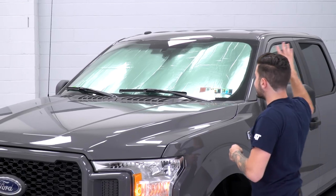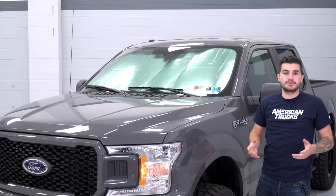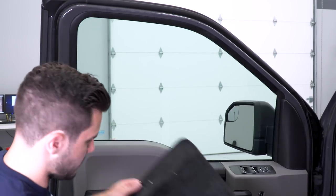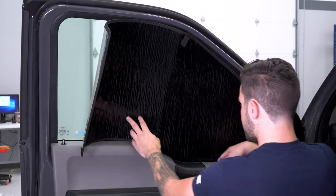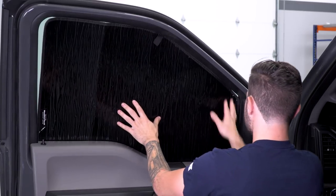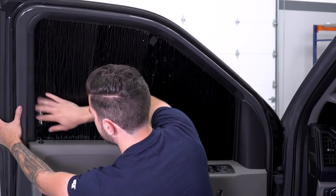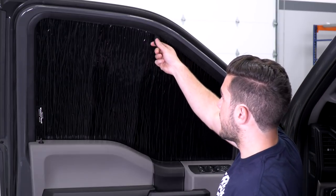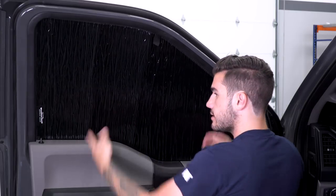Coming back outside, you can see it covers the entire front windshield — every single aspect of it. Now we're moving on to the doors. For the driver's side front door, open it all the way up and make sure your window is fully up. Start by pushing the shade into place on the bottom — it slips right into the cracks where the panel meets the window. Push it into those cracks all the way around and it seats itself pretty nicely. It covers every aspect of the window. If you want to remove it, there's a pull tab — just pull straight back and pull the whole thing right out.